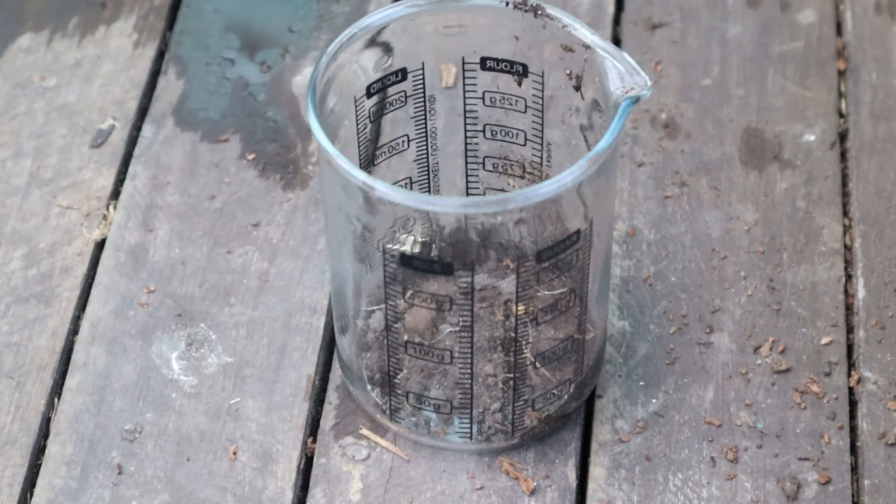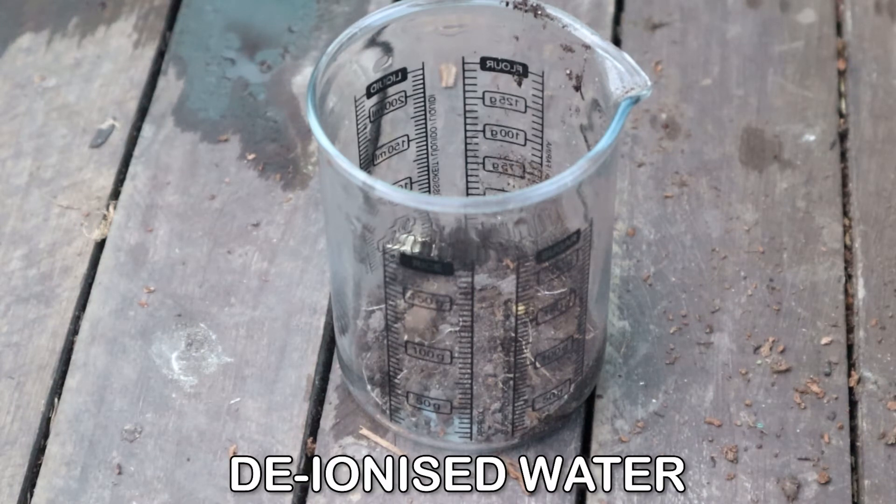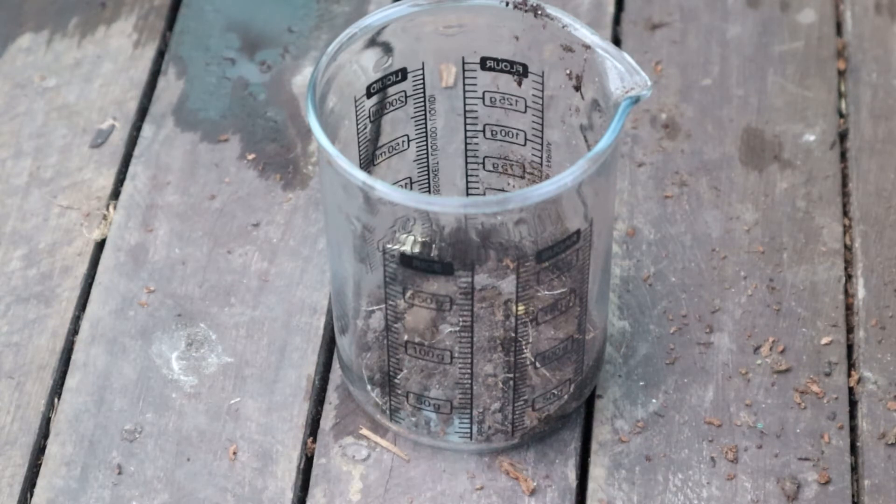Normal tap water and rain water won't do — you need deionized or distilled water. You can sometimes get this for use in irons so they don't get limescale. Deionized water has the hydrogen ions removed, and that's what you're measuring with pH, so you want it so it doesn't change your results and make you think you've got a higher pH than you actually have. For example, soft tap water would give you more alkaline results. Just add that in so that your soil is floating around inside — not just mud.